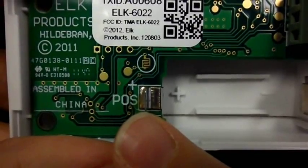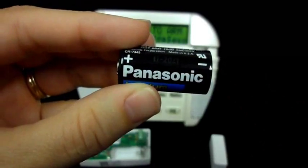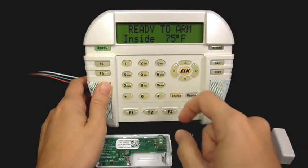In this case, positive is to the left. Also look at the polarity of the battery so that you're familiar with that.